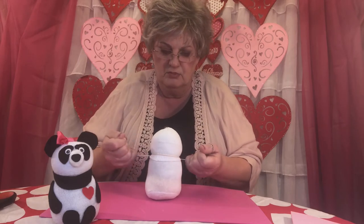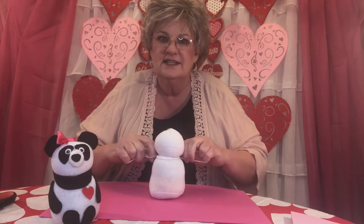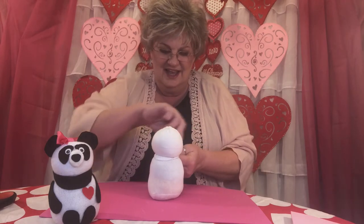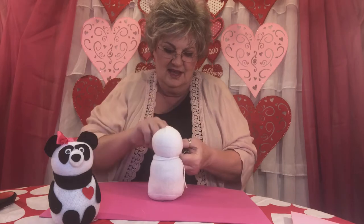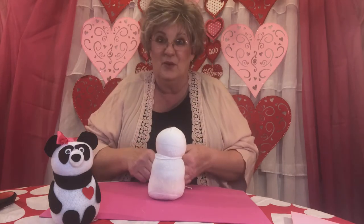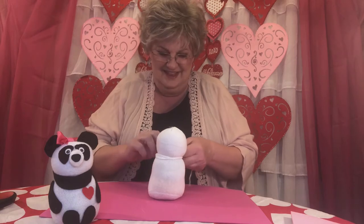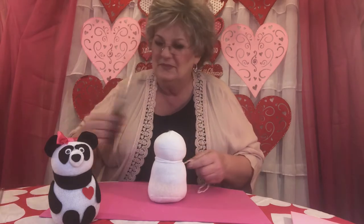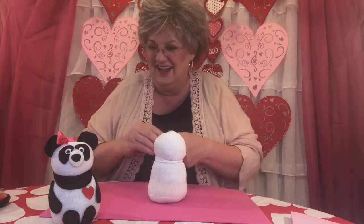Grab it and pull it super tight — you see how that did? Tie it again in another knot, so there's two and one more — there's three. Then kind of squish it down. Now we don't need these silly strings either, so cut those off. See, his little body's starting to form.